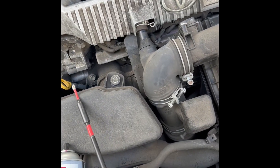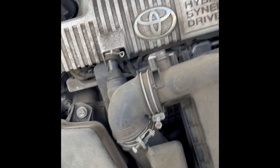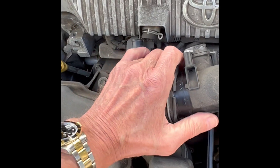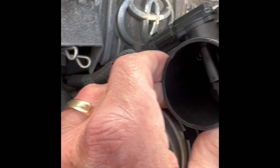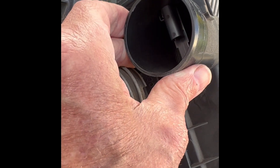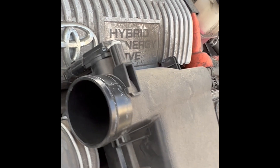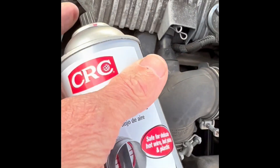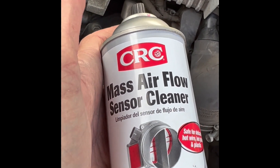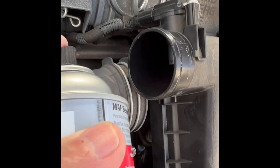That's pretty loose — we're going to pull this off the plastic rubber boot, pulling that off. And there is our airflow sensor. We're going to spray some cleaner in there, and that should correct the problem. It's mainly just dust that builds up on it.